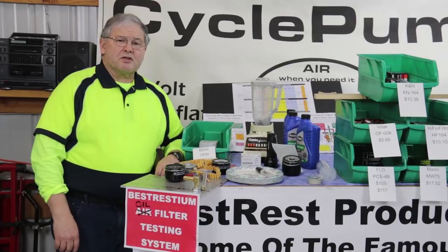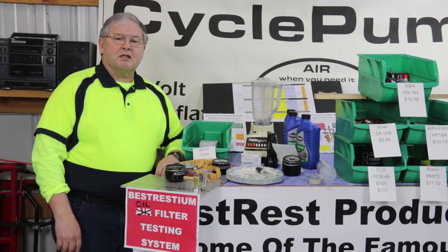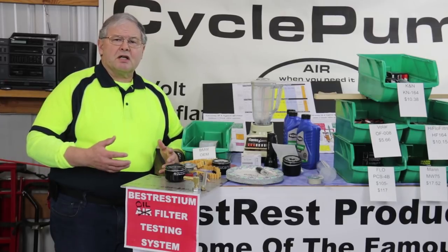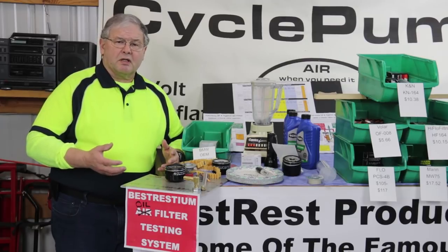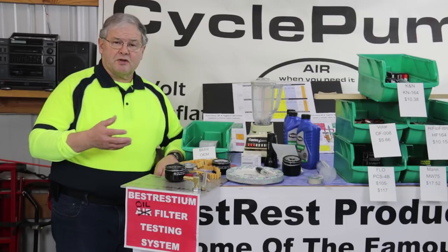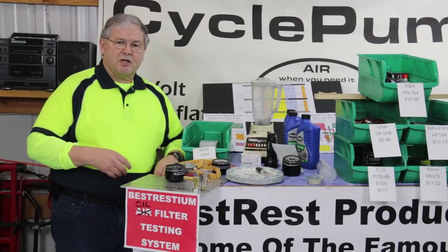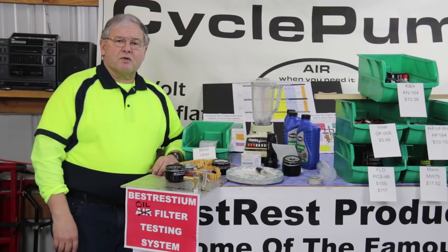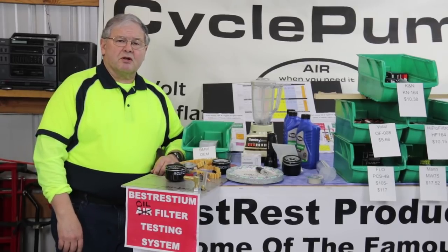This is David with Best Rest Products, home of the Cycle Pump tire inflator that has a lifetime warranty. Today we're testing oil filters. I wanted to see how oil filters work, how they perform, and most importantly, can I substitute another oil filter for the specified oil filter for my bike. In this case, the bike I was testing for was a 2005 BMW R1200GS.